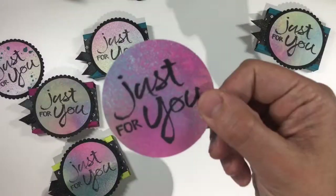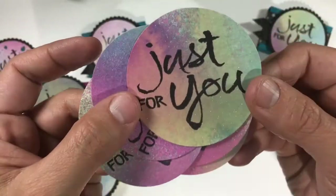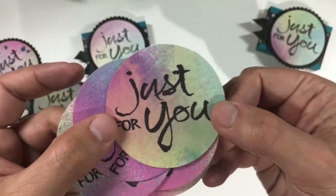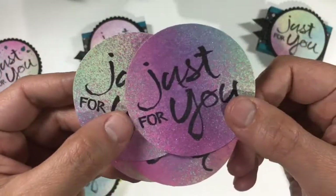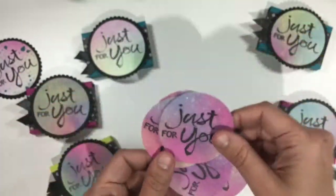Easy peasy! The lighting on my table isn't doing these sentiment pieces justice, so I want to give you a closer look just so you can see how vibrant they truly are and the neat color variation I was able to get. They are also really sparkly, and that's just from the shimmery white cardstock.